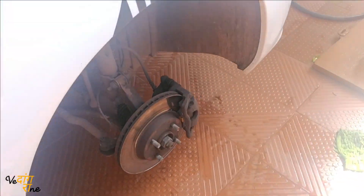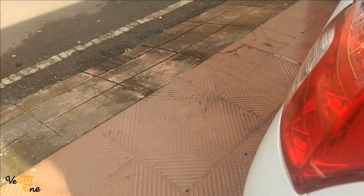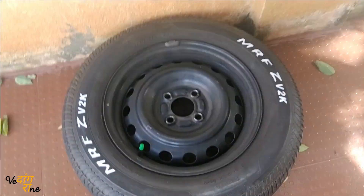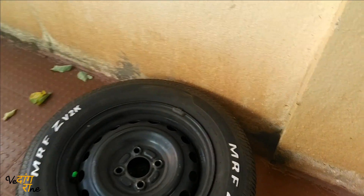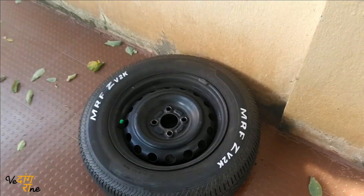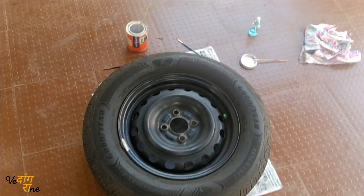As you can see, I have done one already. This is my stepney, which is an MRF, and all the rest are Goodyear. The MRF stepney I have done is looking good. Now I'll start with all four tires.